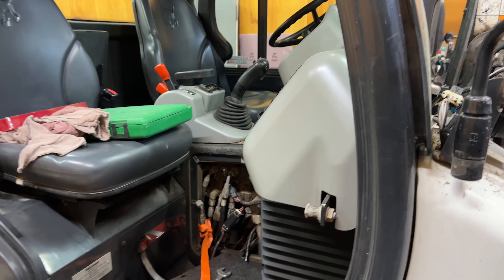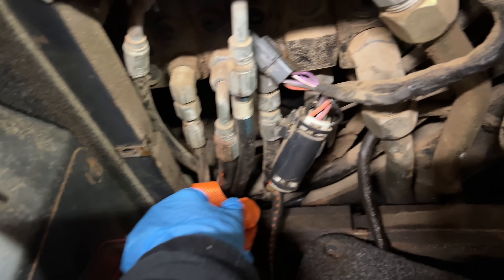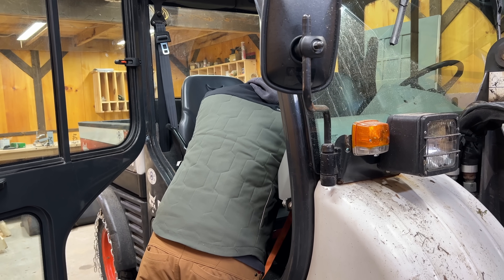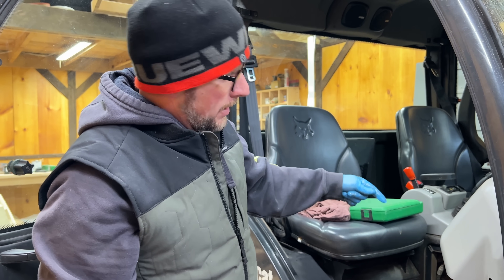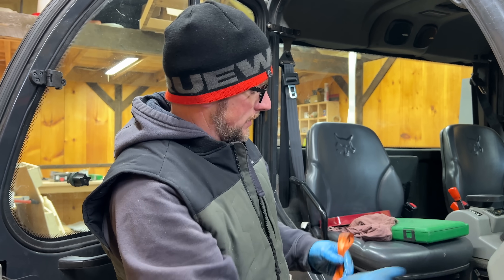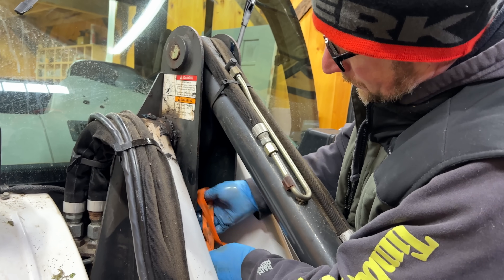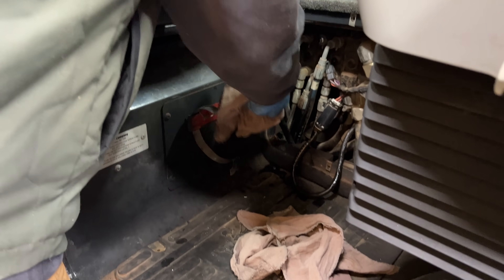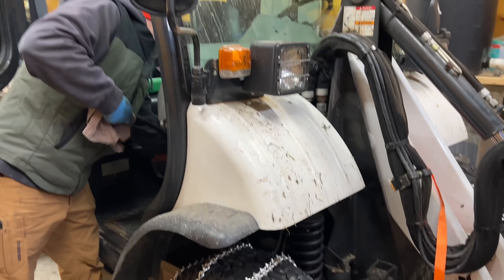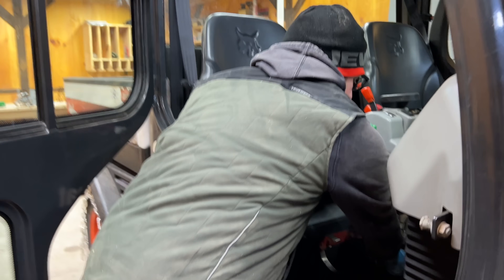It's stuck right in there, so I need you to feed this. It doesn't even wiggle. We've got a 90-degree fitting on this end that's getting bound up, so I'm going to have to pull it from this way. I was hoping to pull it out the other way because I didn't want to get any hydraulic fluid in the cab. The string just popped off at the very end, but we got it.